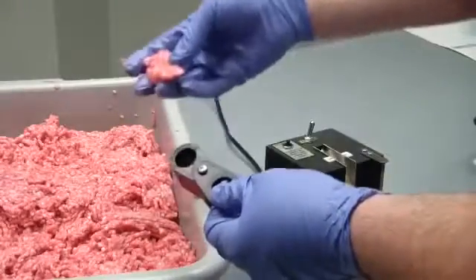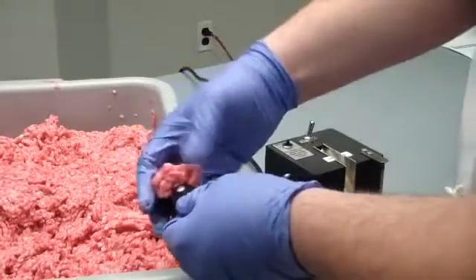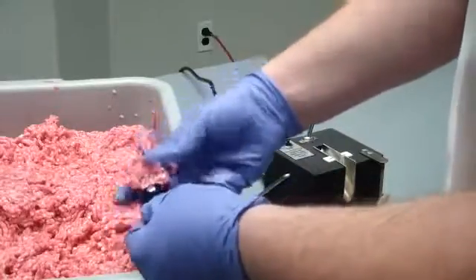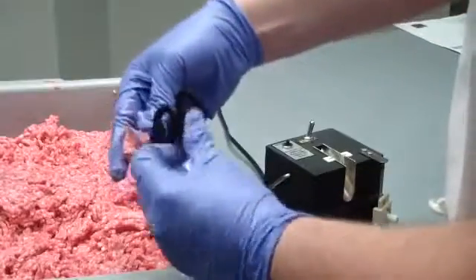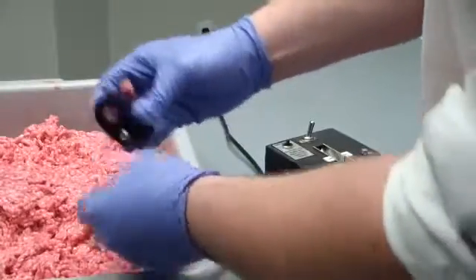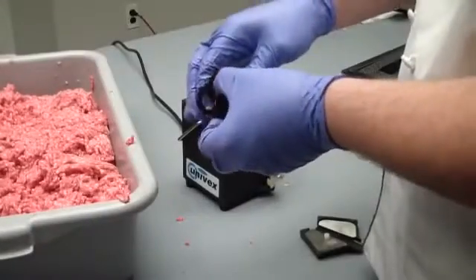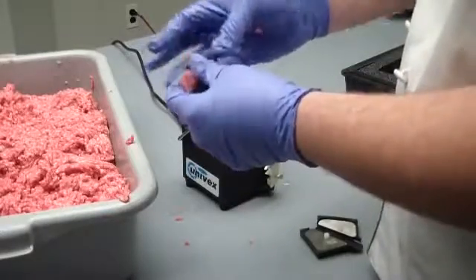Once you have your meat samples from different areas of the tray, you can pack it into the holder until it comes out on both sides, and then swivel this around to cut all the excess off. Once you have measured your amount of meat, you can use your pinky to push out the sample.